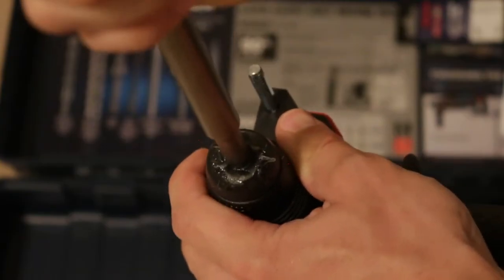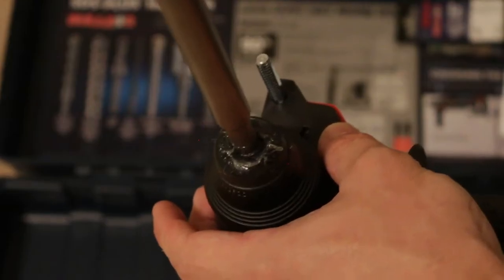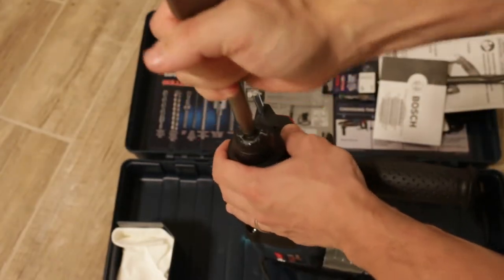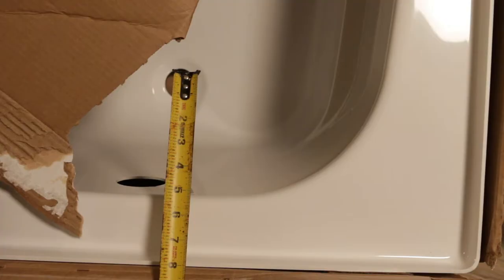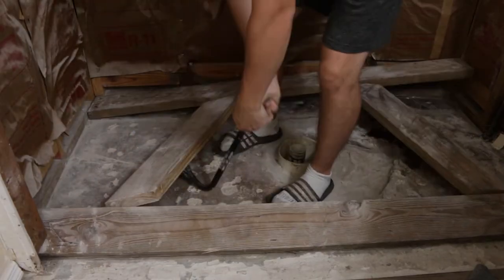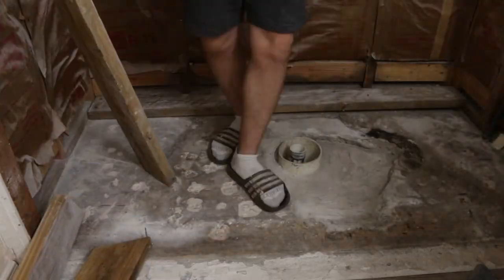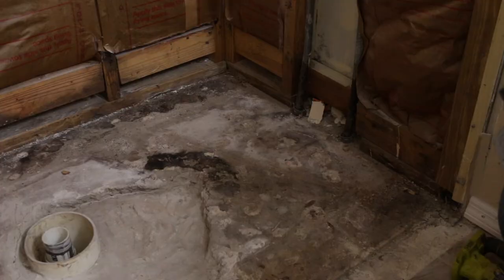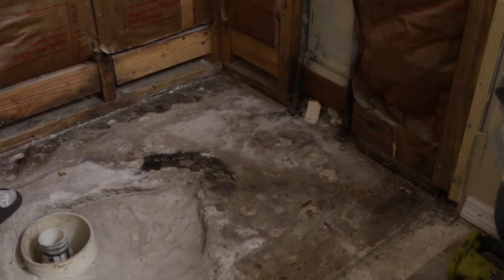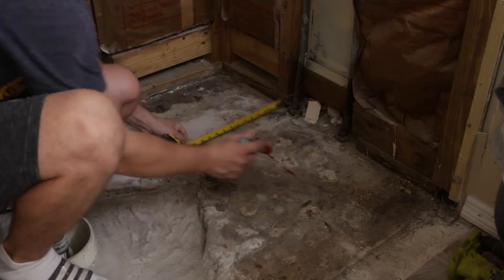Insert the chisel into the chuck through the dust shield while twisting and pushing inward, making sure the chisel is secured. Now I'm measuring the distance between the wall and the drain line. I have to remove the old boards — I'm planning on installing a bathtub on concrete. I need to mark where I need to stop breaking concrete, which is eight inches from the wall.